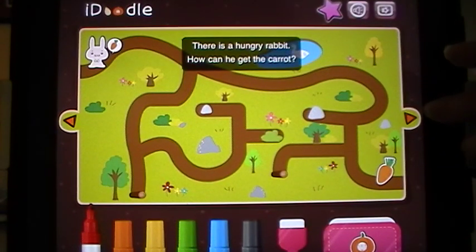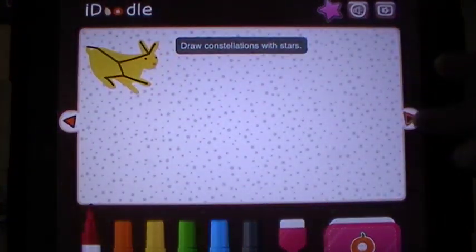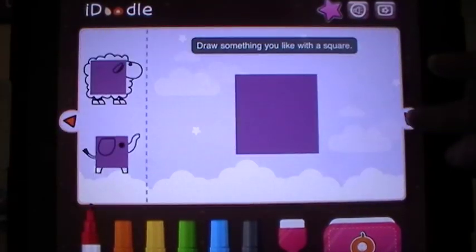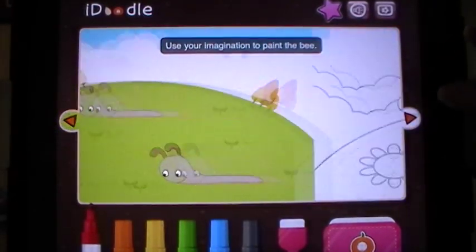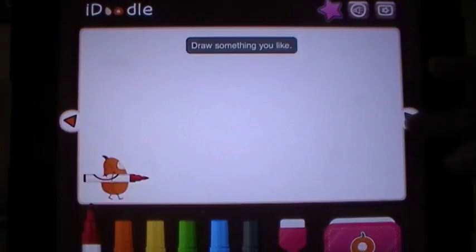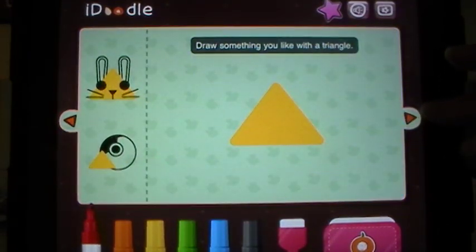There is a hungry rabbit — how can he get the carrot? I was really amazed as I went through here exactly how many different things there were for the children to do: from games, to using their imagination, to coloring basic pictures, to adding the details on to various animals.